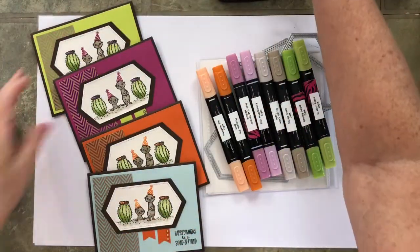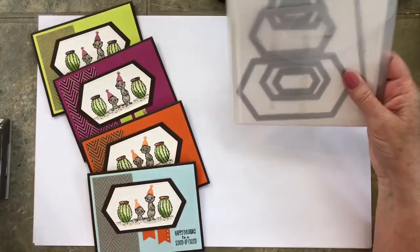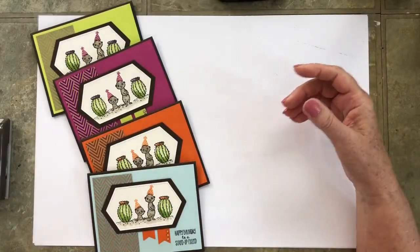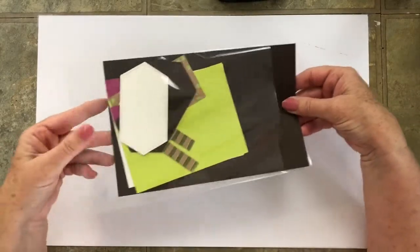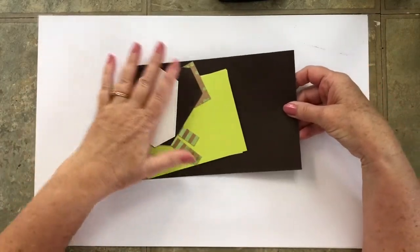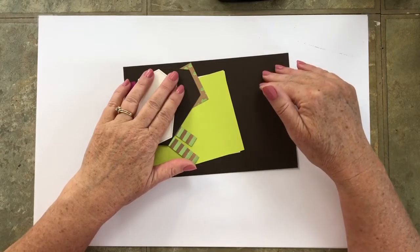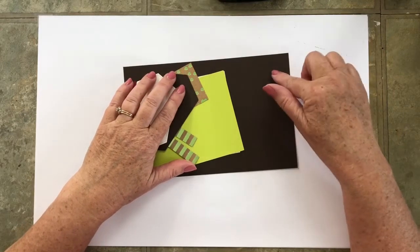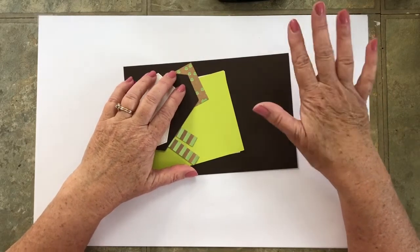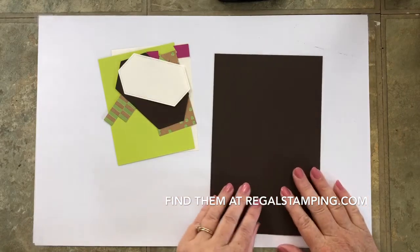Let's get started. I'll give you cutting dimensions as I go, but those dimensions can also be found on the PDF that coordinates with this video. Refer to the May 18th post to get the videos that are free as well as the PDFs — again, those are free. And if you want to order pre-cut kits, that information is also on that post.